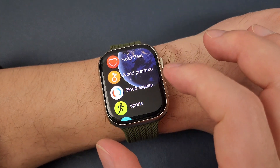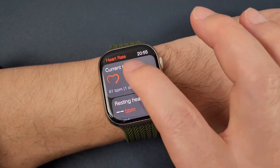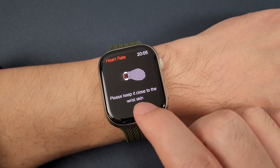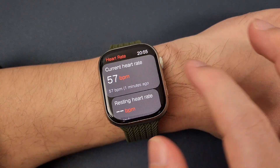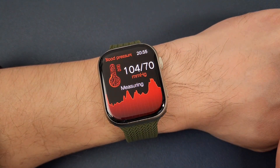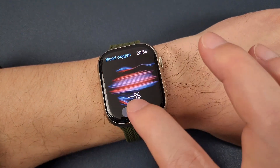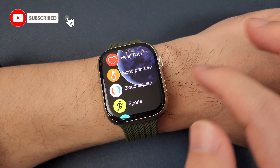We can go to the wrist style and heart rate. We need to keep it close to the wrist skin, and blood pressure, blood oxygen, and sport.